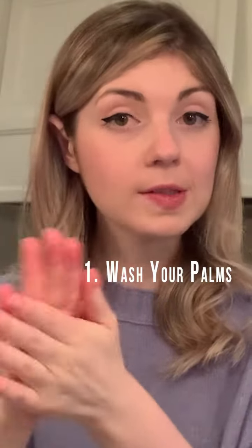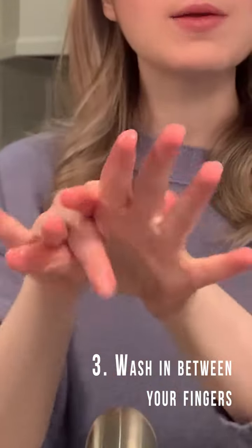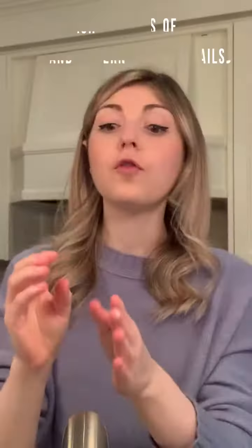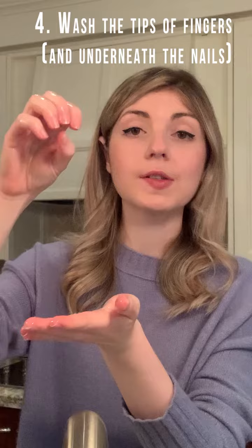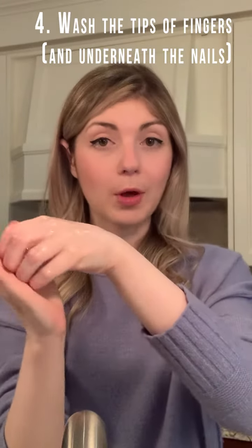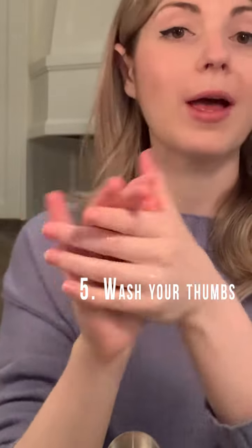The five steps are: one, your palms; two, the back of your hands; three, in between your fingers; four, the tips of your fingers — which, if you form a claw, you can rub into the opposite palm; and five, you never want to forget around the thumb.